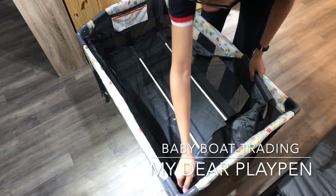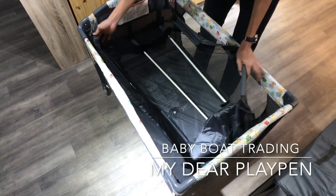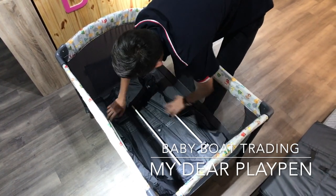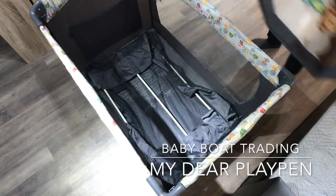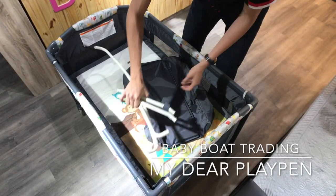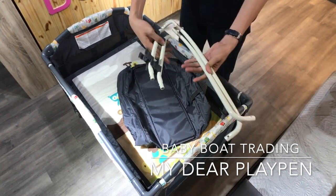After newborn, parents may put down the mattress for safety purposes. For the diaper pad, fix it with the iron pad.